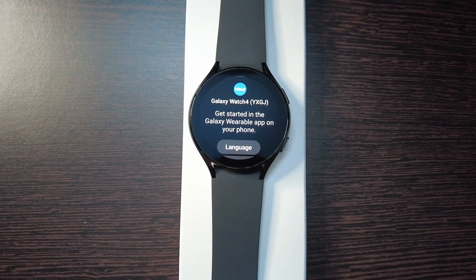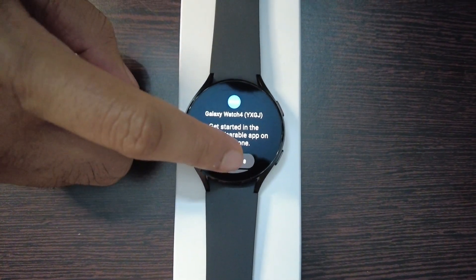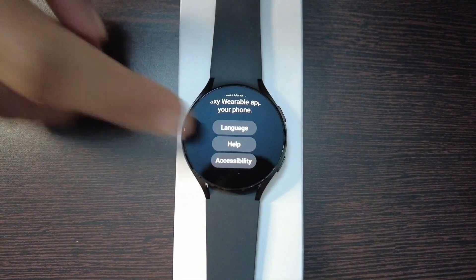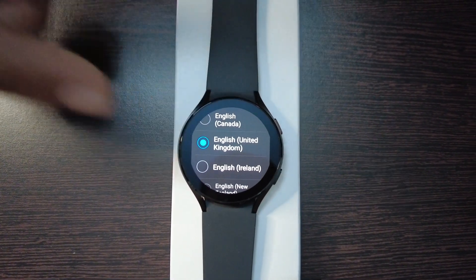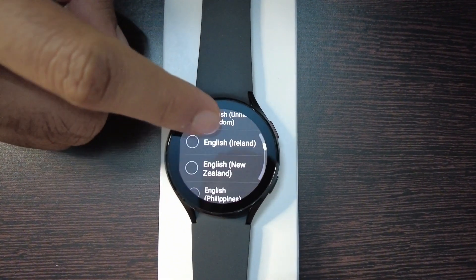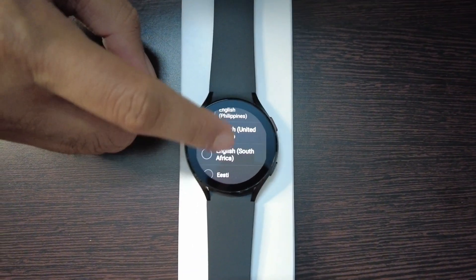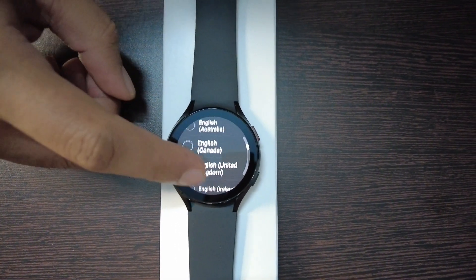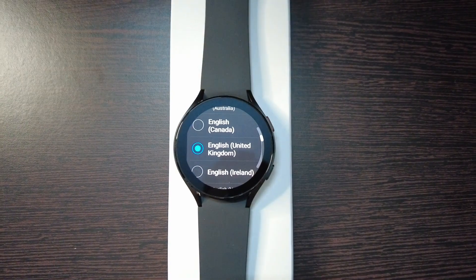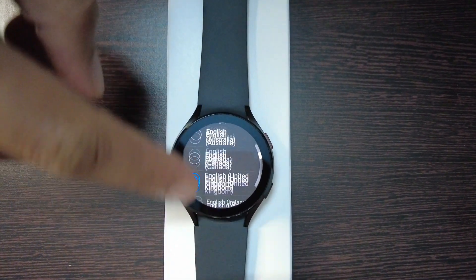Now you can see it is asking me to select the language — help or accessibility. You can select English United Kingdom, English New Zealand, Philippines, United States, Africa, and more. You can select the appropriate language; I'll keep it as it is. These are the other languages available.